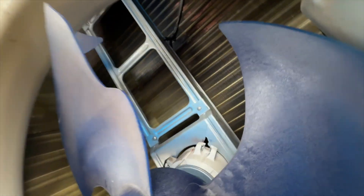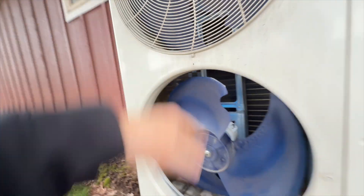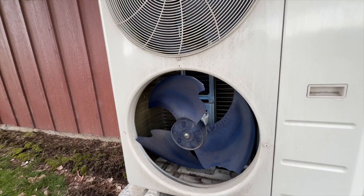It looks like it's all one piece, so I'll probably have to change out both. We're going to go ahead and do that.